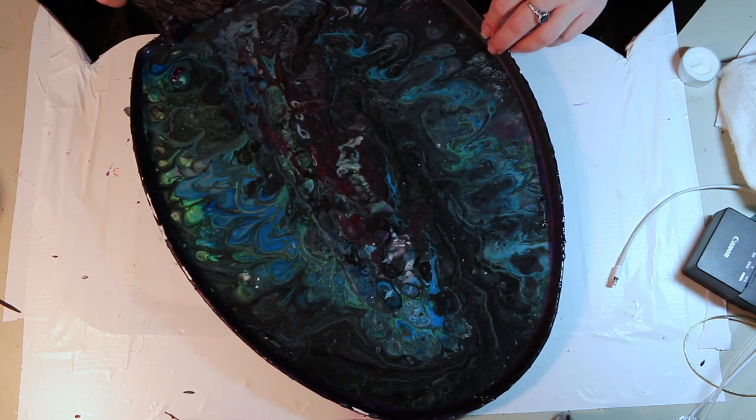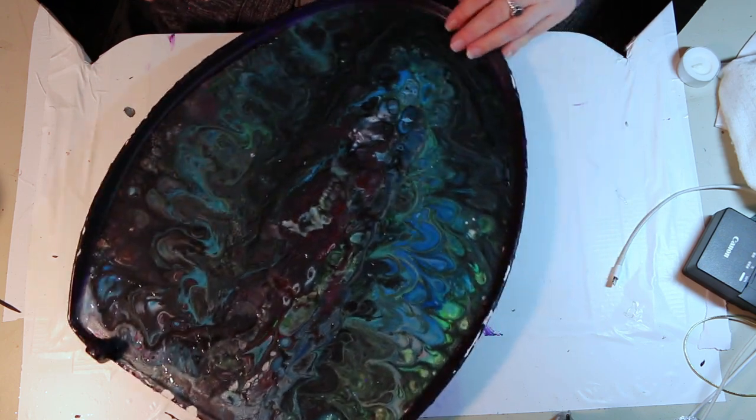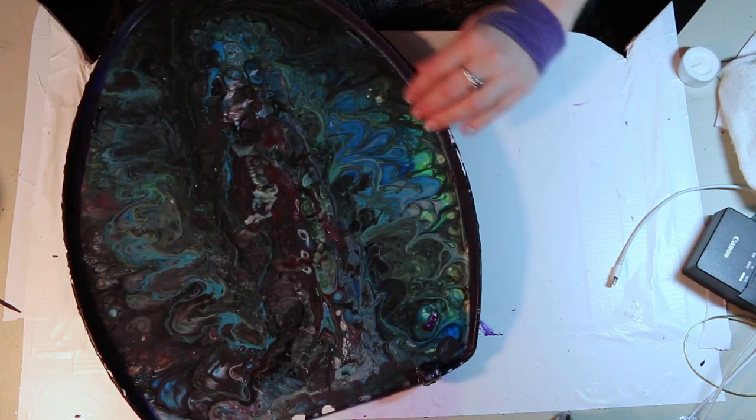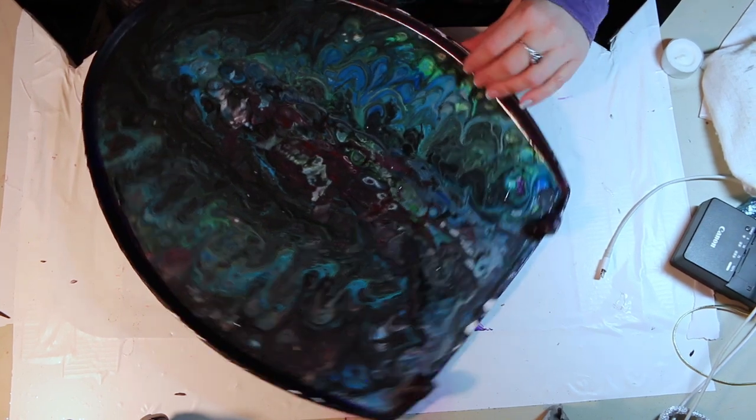I do that a lot with my pendants so I don't get too many drippies that I have to trim off, because they will dry like that — and sometimes it looks cool and sometimes it doesn't.